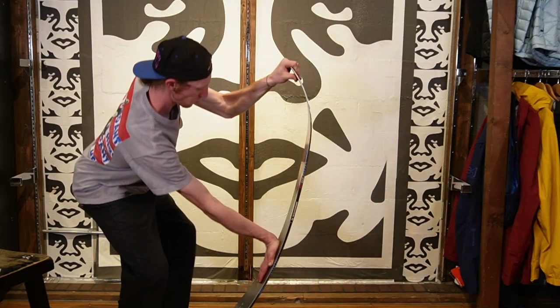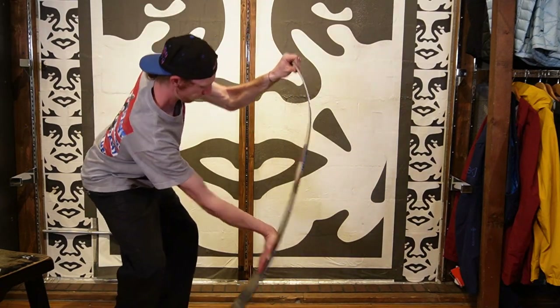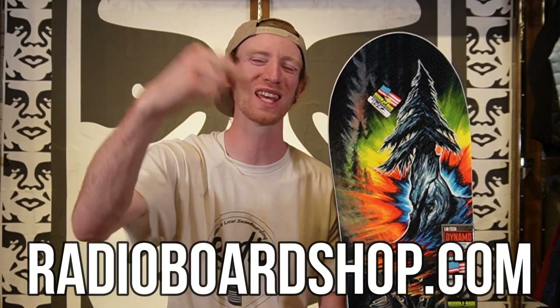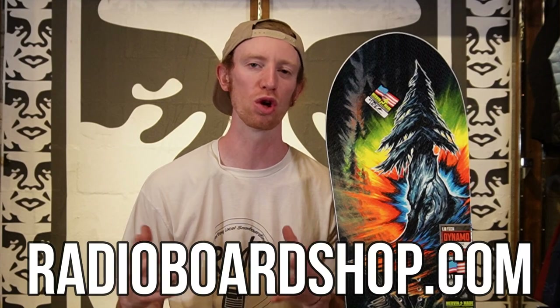The flex on this board is going to be somewhere in between mid and stiff — not too stiff and not too soft. Just flexing it in the shop, it feels really good. Something that's going to be powerful behind you and give you plenty of snap. If you're interested in getting the Lib Tech Dynamo, hit the link in the description so you can buy it from Radio Board Shop and help support local snowboarding.